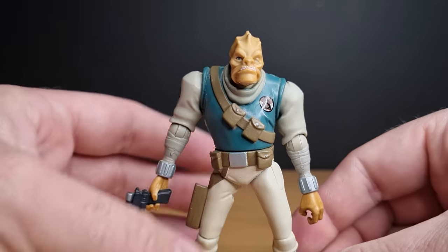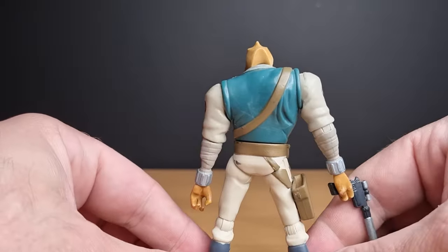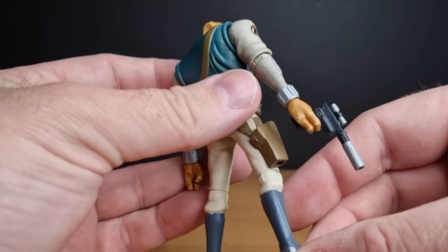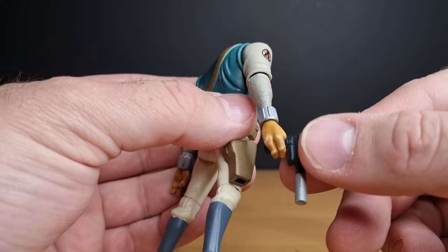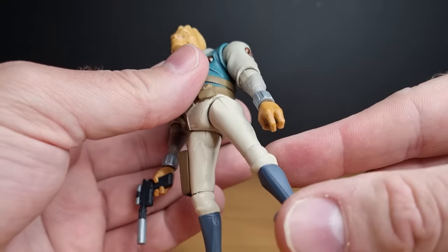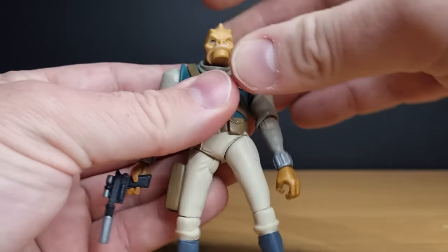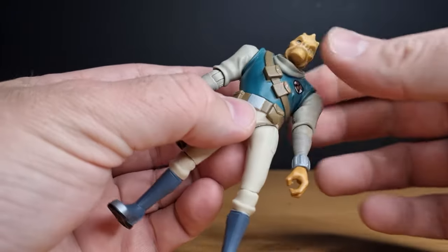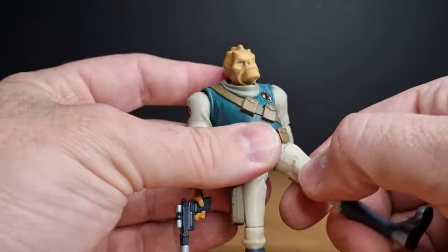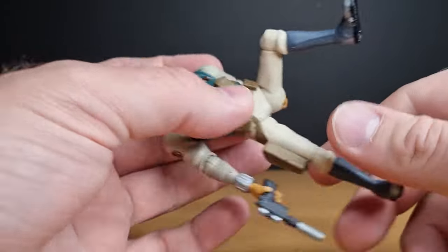I wouldn't be too sad to see more Clone Wars adventures in the future. Looking around the back, you can see his upward shoulder, and even the paint on the hands shows the whiteness of the knuckles — I love that. Nice detailing. Articulation-wise he has a ball-and-socket head, ball hinge in the shoulders, ball hinge in the elbows, swivels in the wrists, swivel at the waist, hinge joints in the thighs for a little movement to help him sit on the bike, ball hinge in the knees, and no ankle articulation.